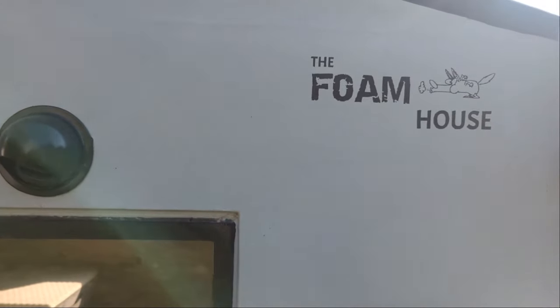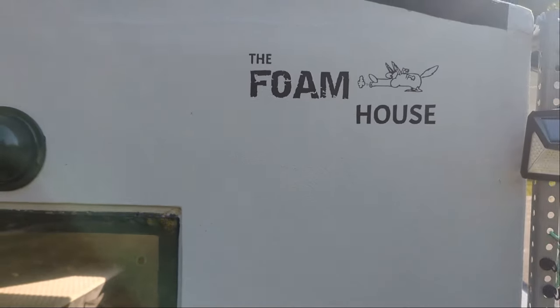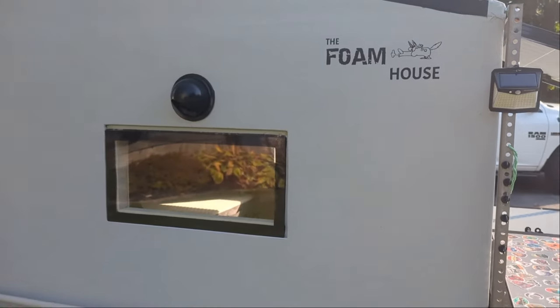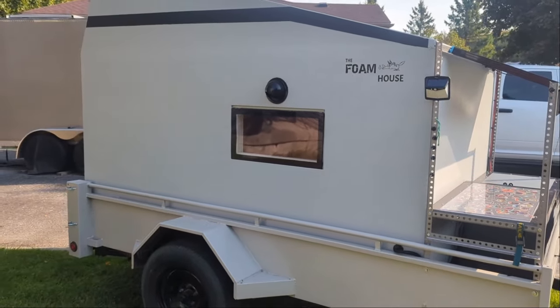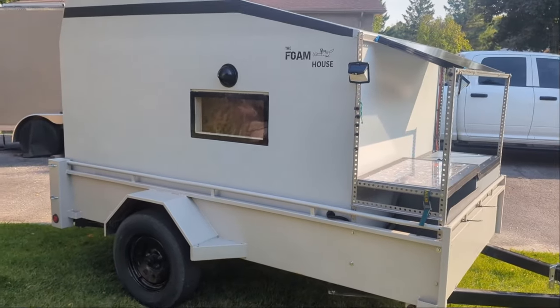We're calling this the foam house now, because as I was building it, my wife was making fun of me saying it was like a straw house. Then it became a little bit stronger and then a little bit stronger as we glued it up.